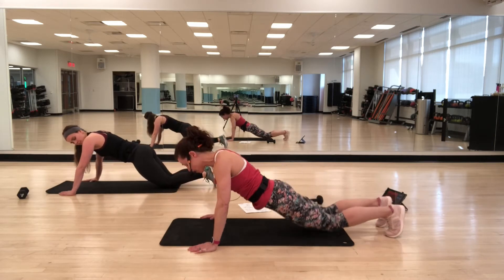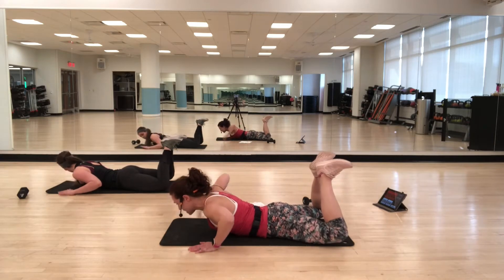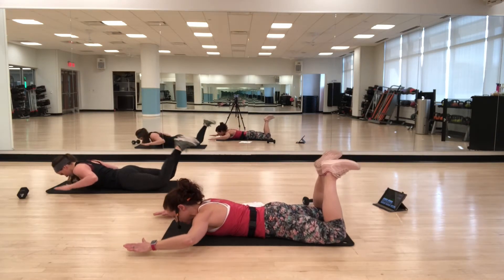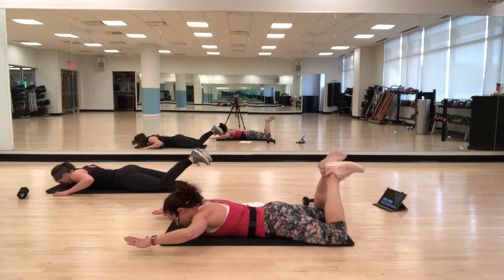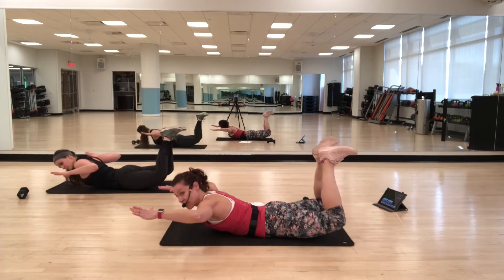We're going back to Skydiver — come back onto your stomach. Heels together, toes out, knees out, arms out. Inhale, lift. Exhale, lower. As you lift, feel that squeeze through your back.